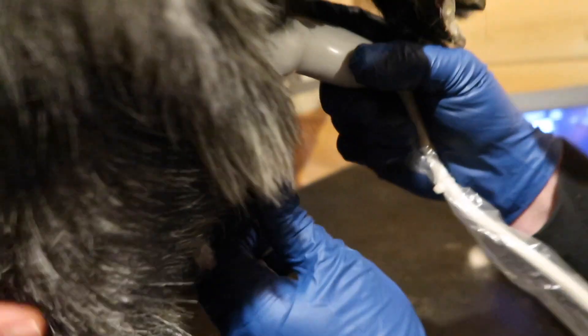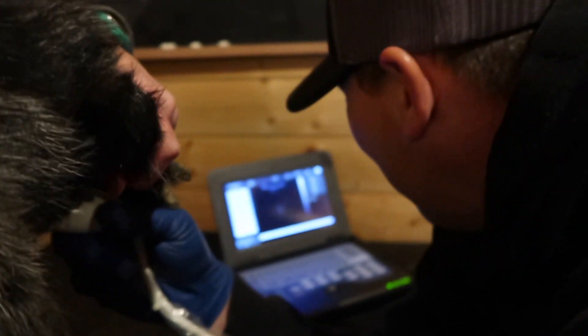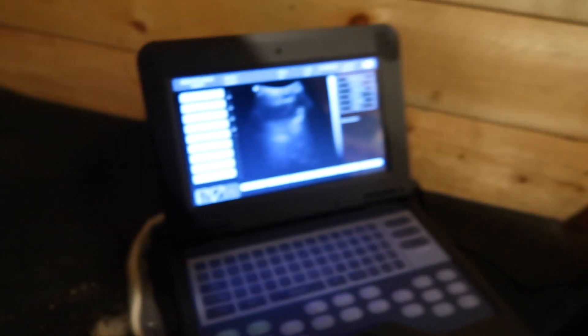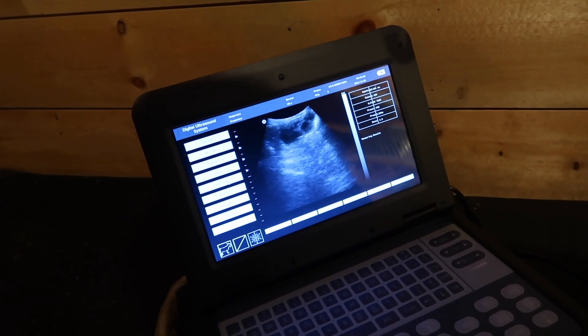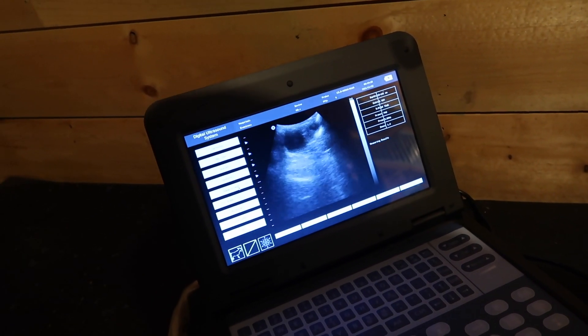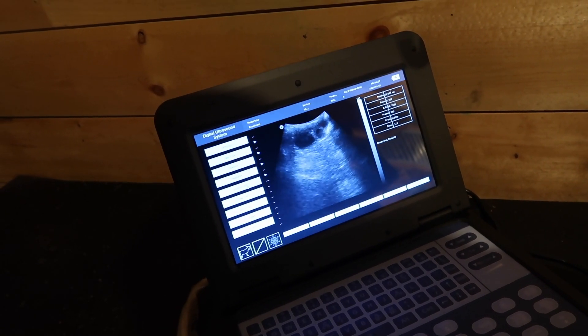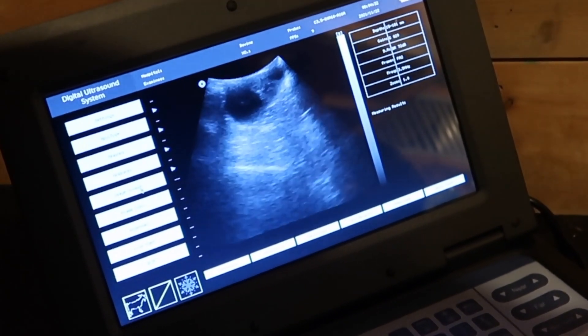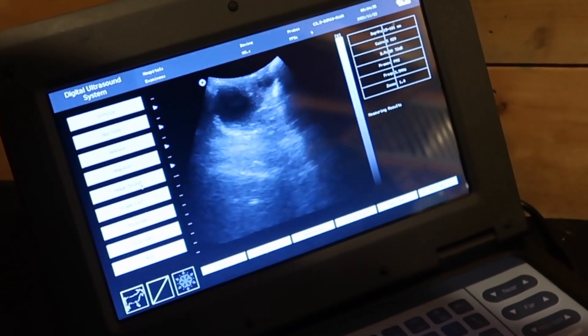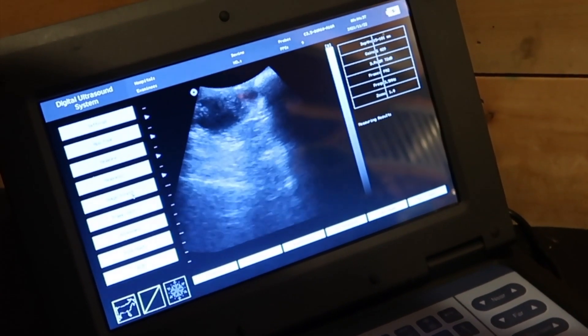She's 31 days. This doe is 31 days along. She's a junior goat — she'll be a first freshener. So we're placing the probe in the pit of the goat. Press firm, press a little... I see something. Press harder. Oh, that's more. I think she's got two. There they are. Oh, maybe three. Just slowly move it... there it goes.